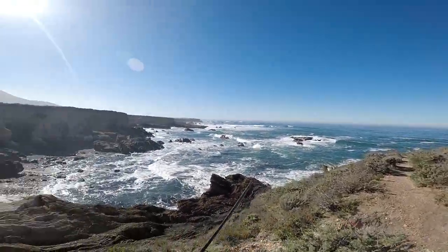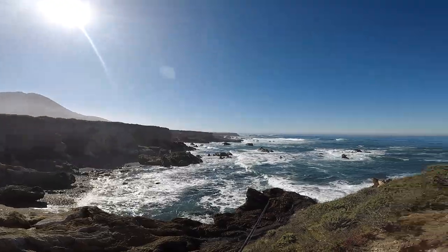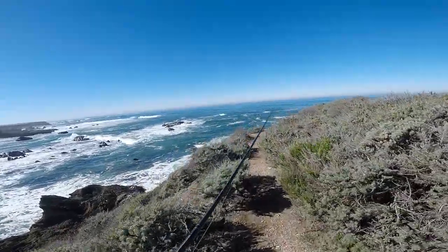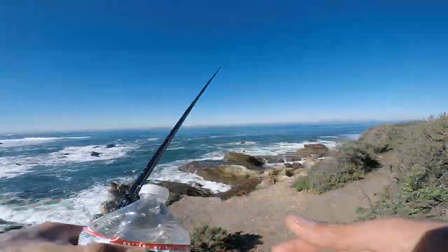This seems like the only really good area where you can get your line out, because the whole bluff is covered in rock shelves that point out — you can't really get too far out there. You're basically just throwing your line on the top of rocks. But this looks good; I just gotta get down there somehow.